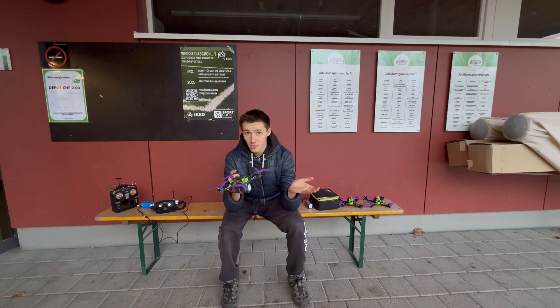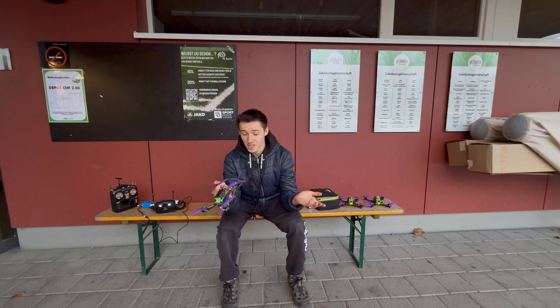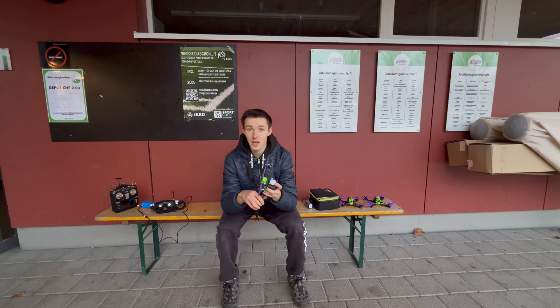They're flying really, really smooth and I feel that they're very similar to the Spark, which I'll be flying in a second. They'll probably become a new go-to motor for me — I'm not sure yet — but I'm very confident to be flying these in the future.